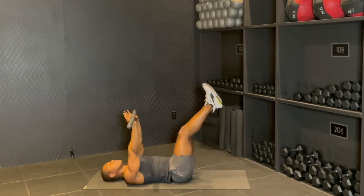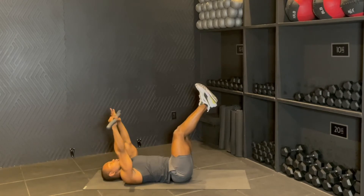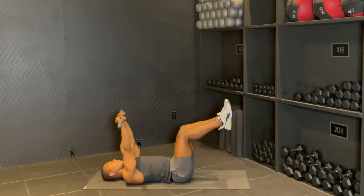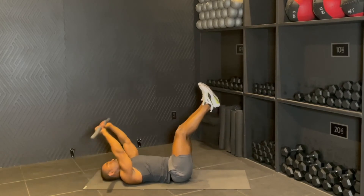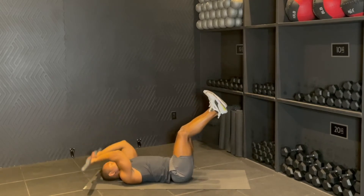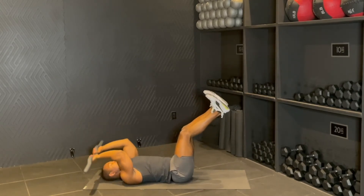Holding here. We're going to keep the legs up and just bend, reach, bend, reach. For eight — if you need to bend the knees a little bit, that's totally fine — just keep that lower back pressed into the mat. Right here, for four, squeeze up, three, and one.